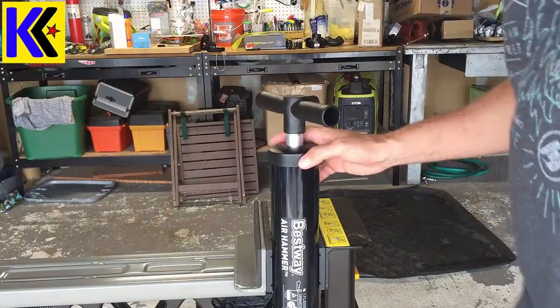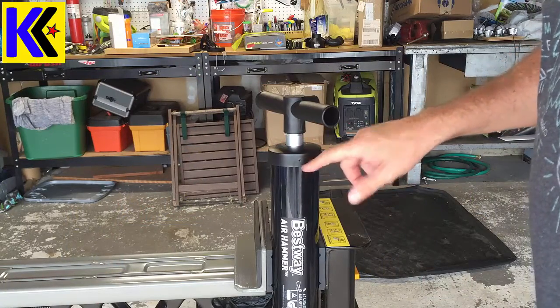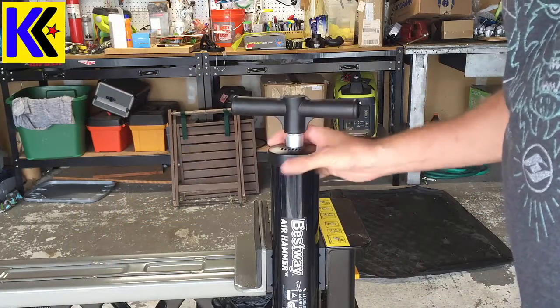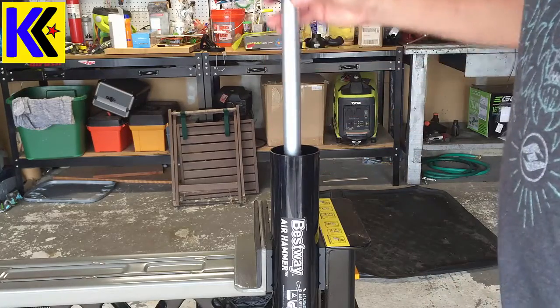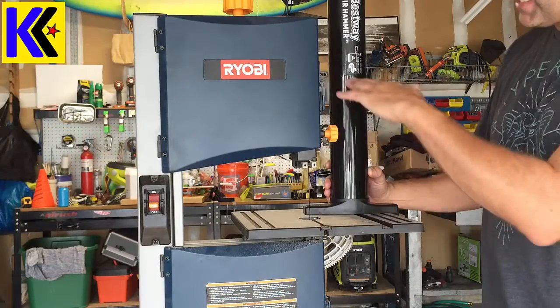The first thing you're going to want to do is remove the screws here in the top of the barrel. I've already done that, but once you remove screws from both sides you should be able to lift the top off like that.